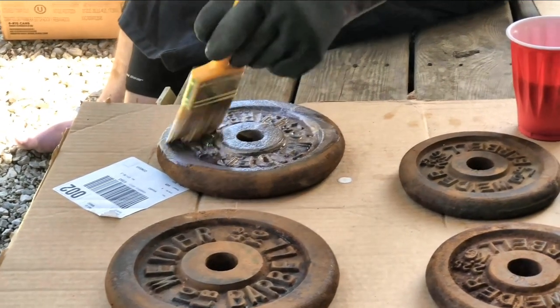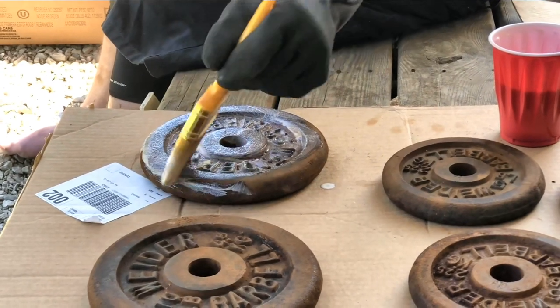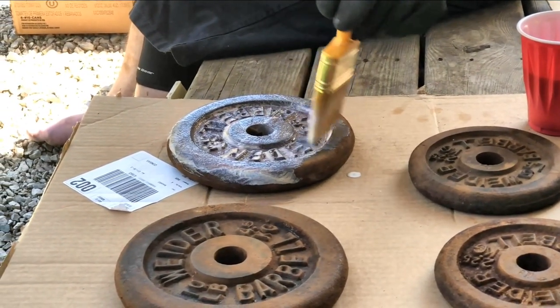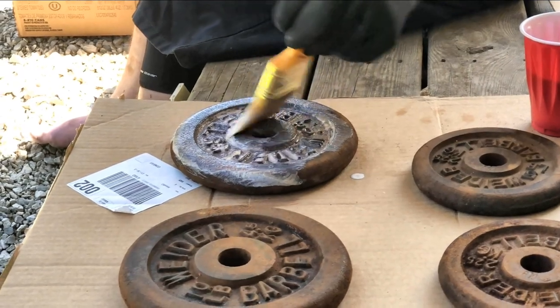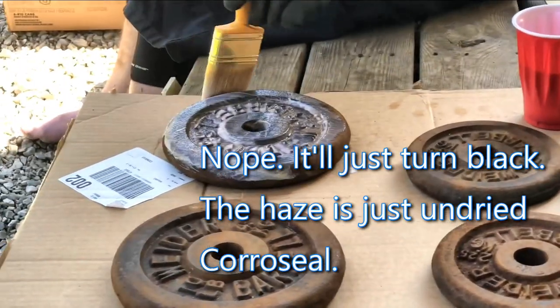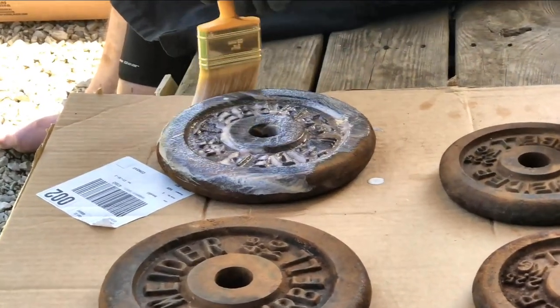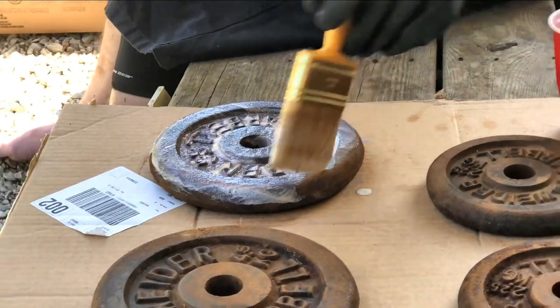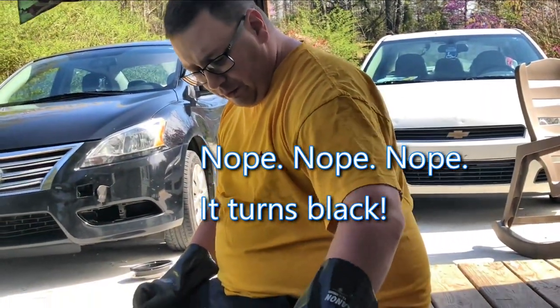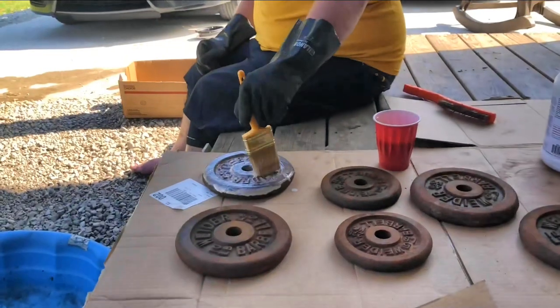After a few minutes it should be getting a purplish haze, but we'll see what happens. I'm just going to work it down in all of these little crevices.